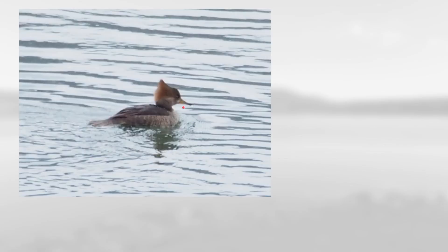On this one notice the thin sort of yellowish bill along with the overall brown color and this sort of frosty brown hood. This is a female hooded merganser.